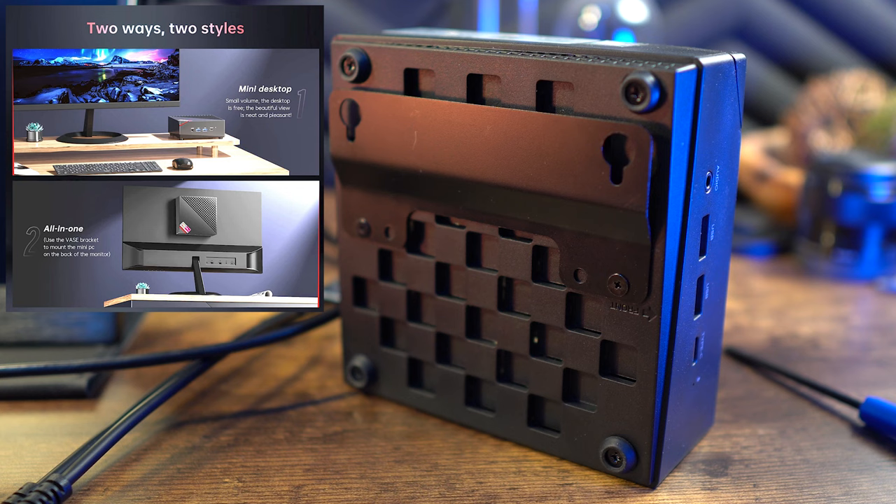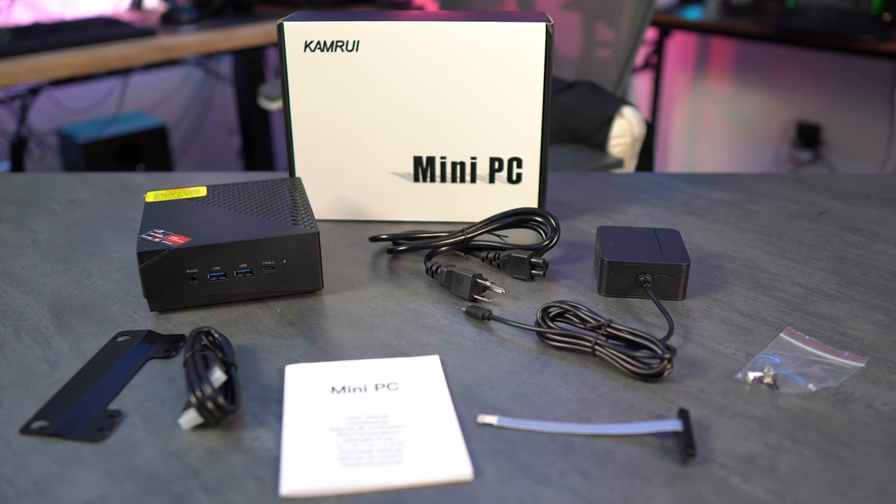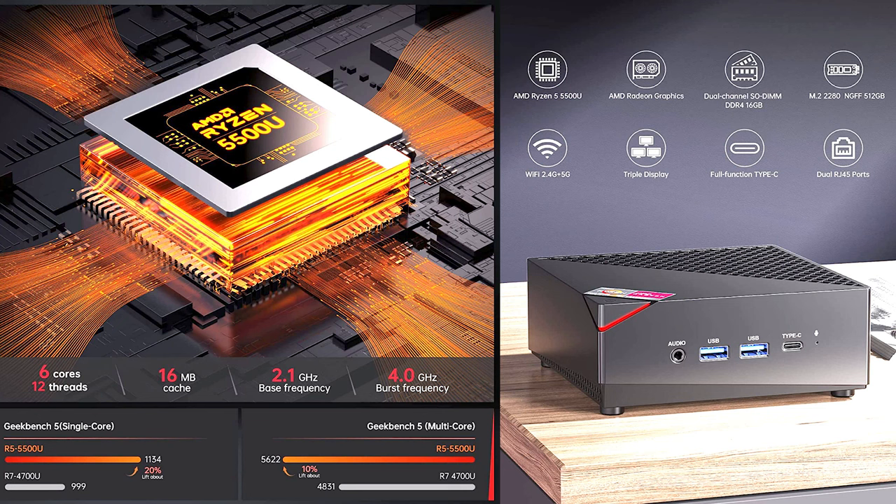From the Amazon listing: the Ryzen 5500U has six cores, 12 threads, 16MB cache, 2.1GHz base frequency, and 4.0GHz burst. It has AMD Radeon integrated graphics, meaning the CPU and GPU share resources on the same board. It comes with 16GB dual-channel DDR4 RAM and an M.2 2280 slot with 512GB of storage, expandable if needed. Wi-Fi supports 2.4GHz and 5GHz.